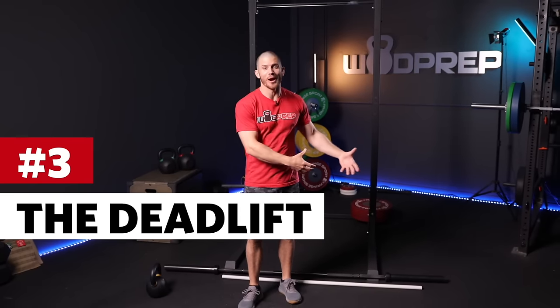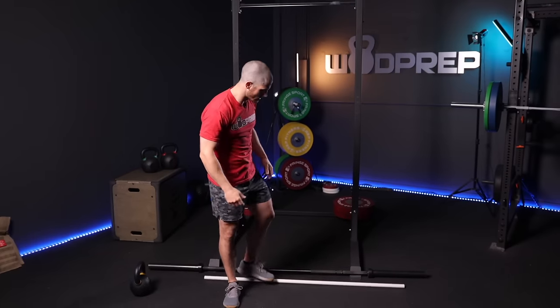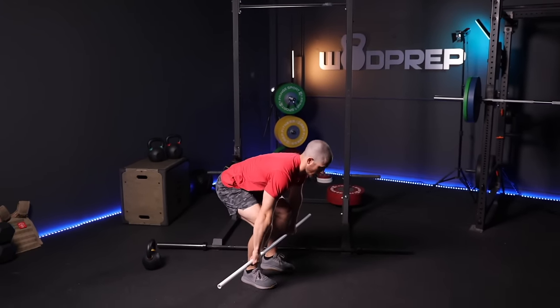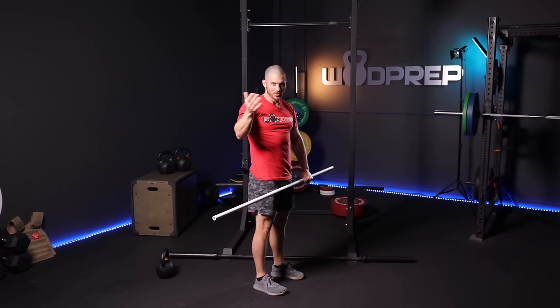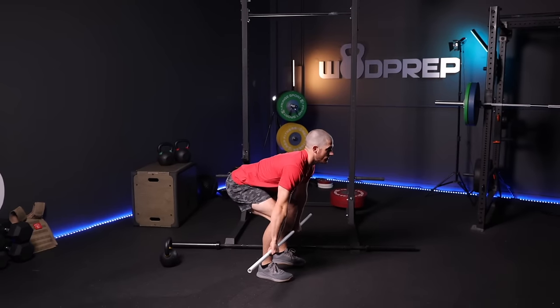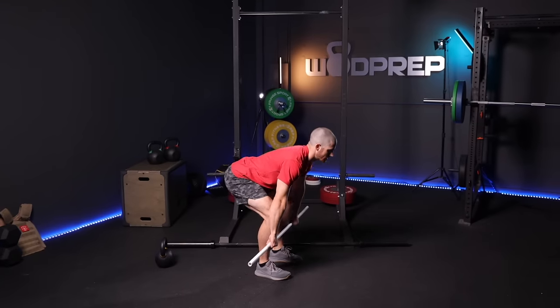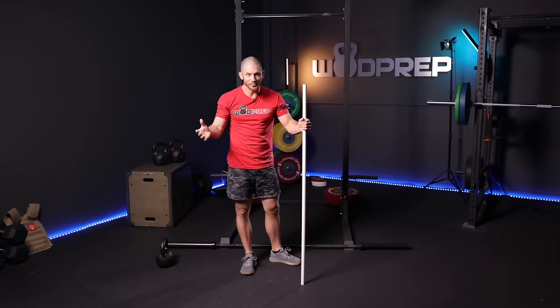It's time to talk about movement number three — another movement we do every single day — and that's the deadlift. The deadlift is simply picking something up off the ground. You're just standing up with some sort of weight. Imagine you drop a pencil, or you need to pick up your dog, pick them up and hug them — you're lifting something and standing with it. A deadlift is simply starting from the ground and standing up. All I'm looking for is that you're standing completely up. The bar, especially if it has some weight on it, is going to start around mid-shin. If you want to do multiple reps, you go back down and stand, down and stand.